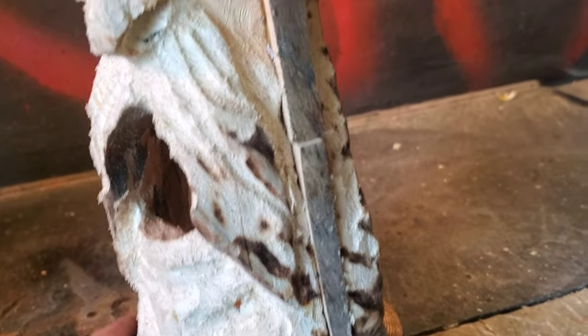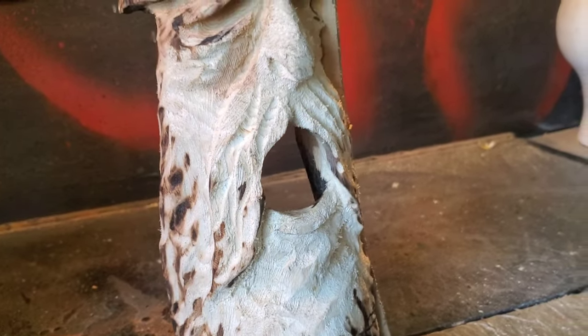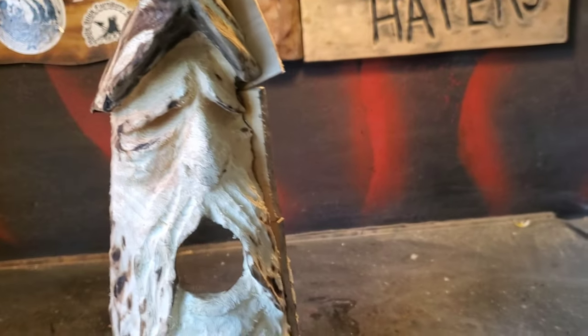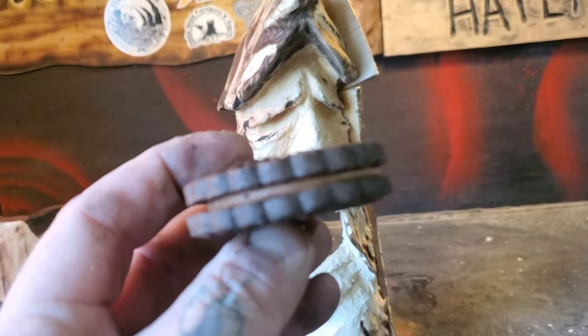I got those wedges in there, epoxied in there. Now I'll just wait 10 minutes - and I thought of a great idea while waiting. One of the best ideas I've had in a long time: why not eat a cookie? Oh yes, I will.